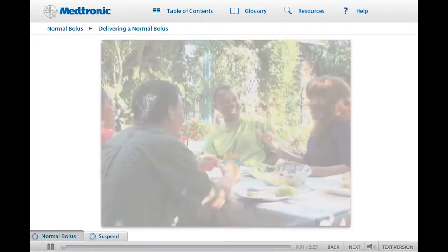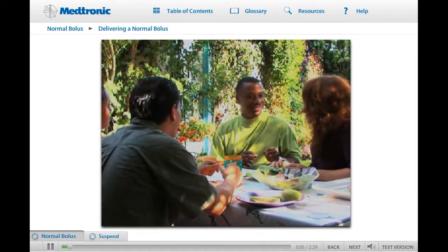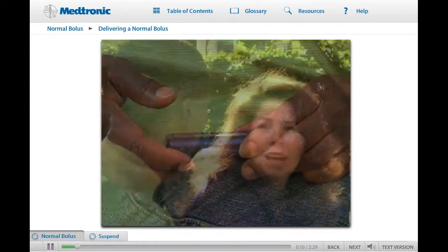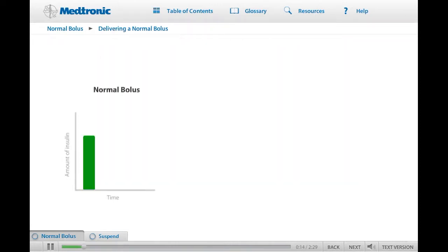There are two reasons a bolus is given. One is to cover the rise in glucose that occurs when a person eats, and the second is to correct a high blood sugar. There are three types of boluses that can be delivered with your pump: normal, square wave, and dual wave.